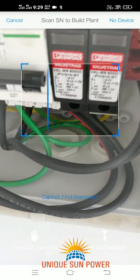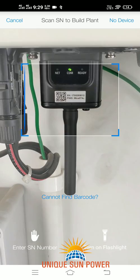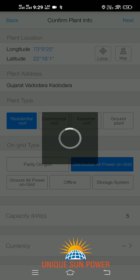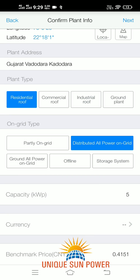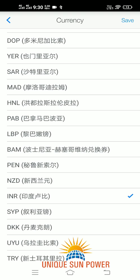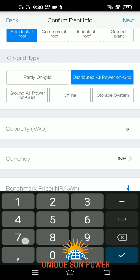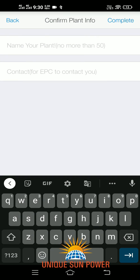Now, as you have successfully changed the ID and password of your router, click on the Add symbol. Scan the barcode available on the SOFAR dongle. If you are unable to scan, click on 'Enter Serial Number'. The longitude and latitude will be auto-fetched. Your plan type will be Residential On-Grid, type is Distributed All Power On-Grid. Enter the capacity of your inverter, the currency as INR (Indian Rupees), save, and enter the benchmark price — that is seven rupees in Gujarat tentatively. Proceed with Next and enter your plant name.